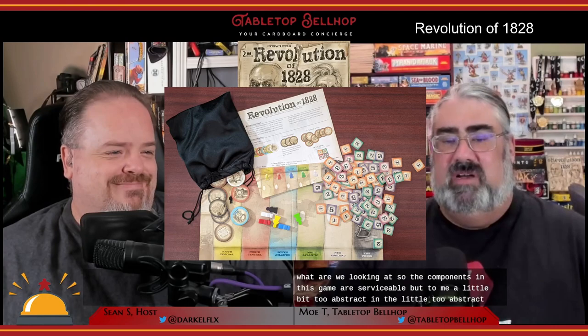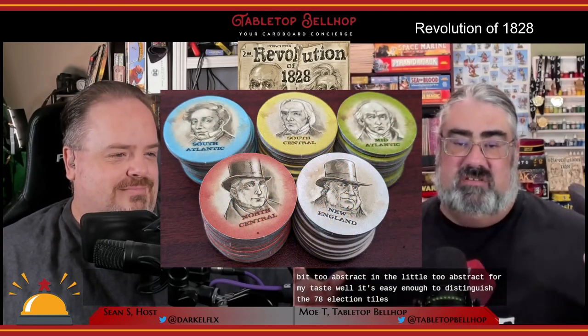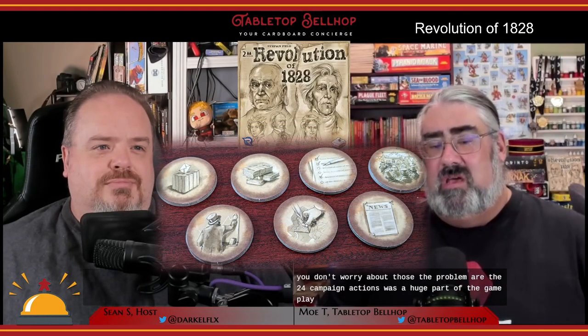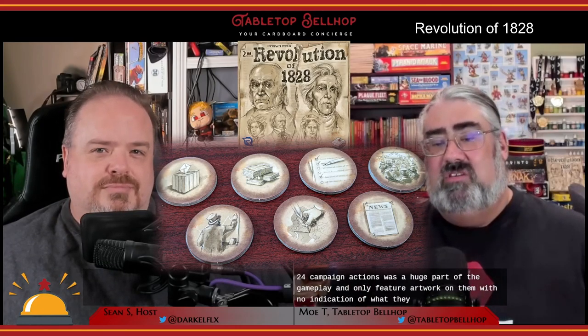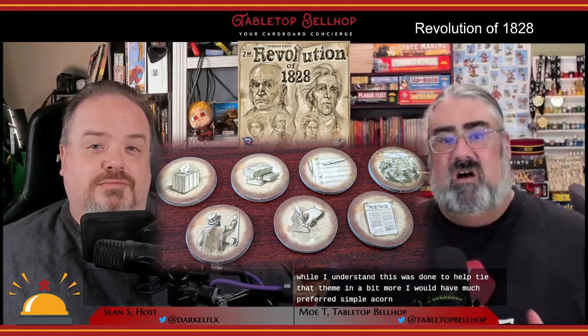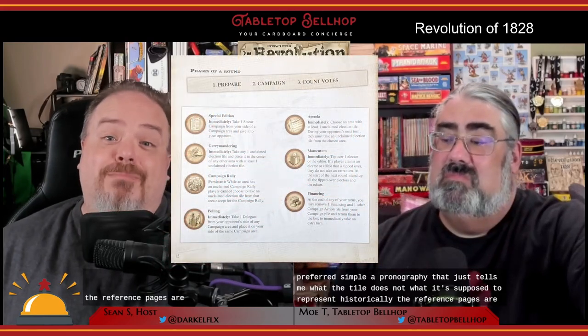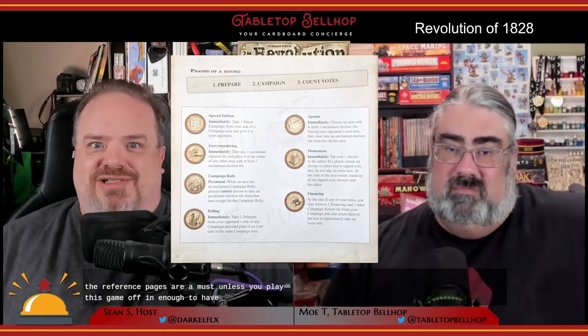Now that we know a bit about Revolution of 1828, what are we looking at component-wise? The components are serviceable, but a little too abstracted for my taste. It's easy enough to distinguish the 78 election tiles — they have unique images and colors and are easy to tell apart. The artwork on the smear campaign tiles doesn't actually matter at all. The problem is the 24 campaign action tiles, which are a huge part of the gameplay and only feature artwork with no indication of what they do while playing.